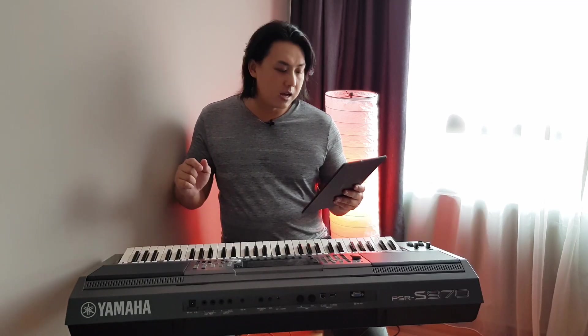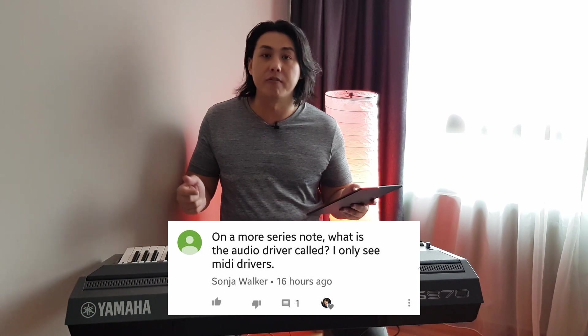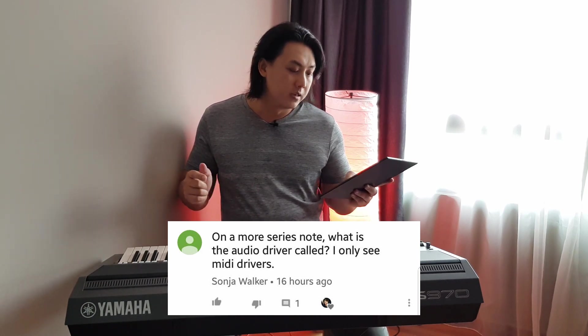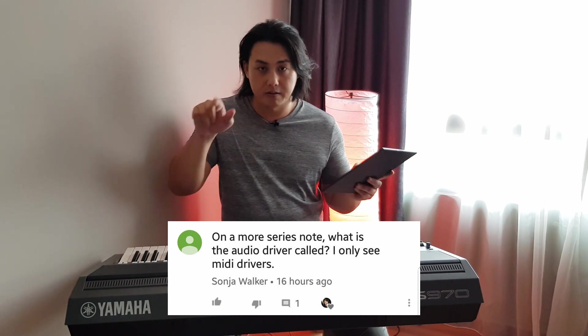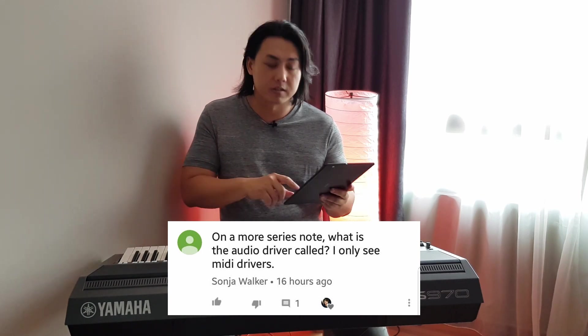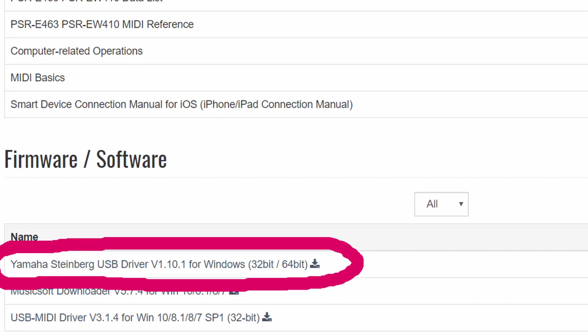Sonia Walker asks, on a more serious note: what is the audio driver called? She says she only sees MIDI drivers. You have to look hard enough, Sonia — it is actually called the Steinberg USB driver. I will give you a screenshot so you can have a look at it. You have to find it in the more recent keyboard section of the Yamaha homepage. I found mine on the E363 homepage. It's called the Steinberg USB driver.